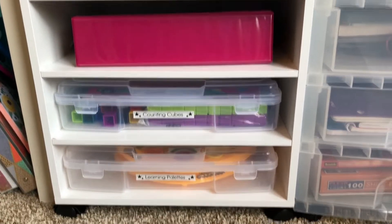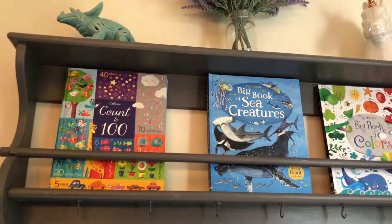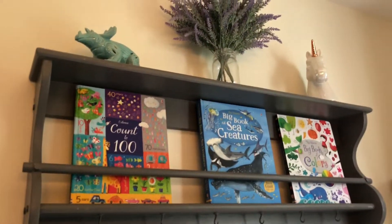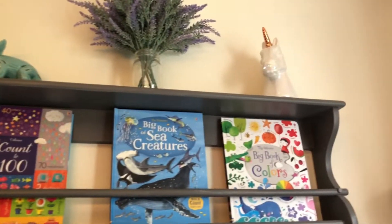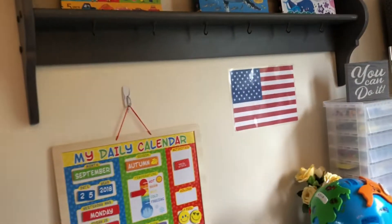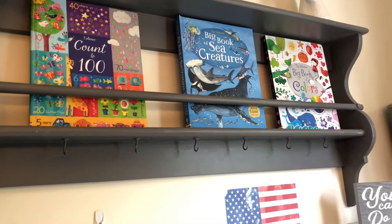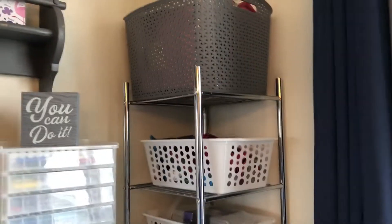So that section over there is our core curriculum, and this side is supplementary things. Up here real quick is a little plate rack I had for decoration before I made this a school room - I kept it because it was heavy and hard to hang. I let my kids pick out two little figurines from Marshalls: my daughter chose a unicorn and my son a dinosaur. I keep some pretty Usborne books up here to make it colorful and fun, but I can swap them out if guests come over so it looks less like a school room.